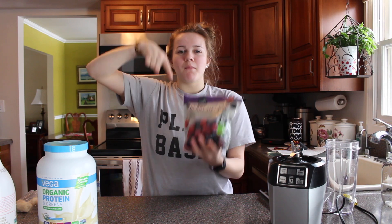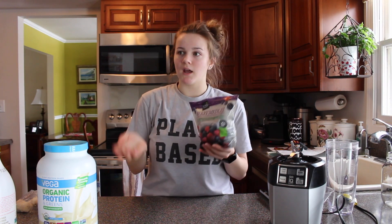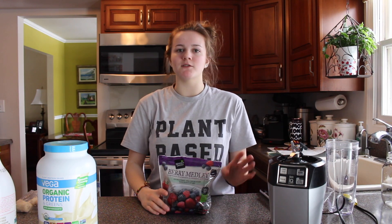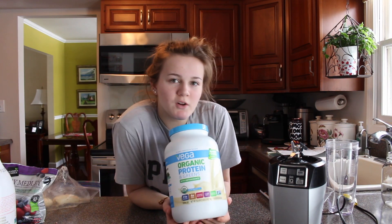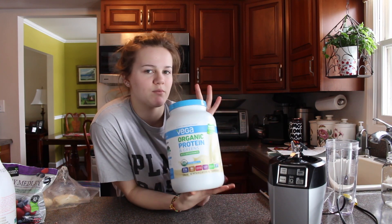The second ingredient you need is a berry medley. You can also just do one fruit — like strawberry and banana — or a tropical smoothie with frozen pineapples and frozen mangoes. But today I'm doing a berry medley. In my opinion, the most valuable item in the smoothie is protein powder.